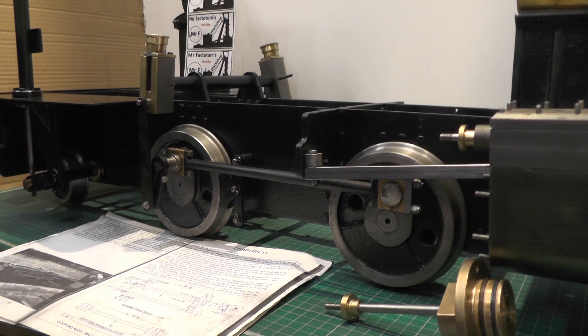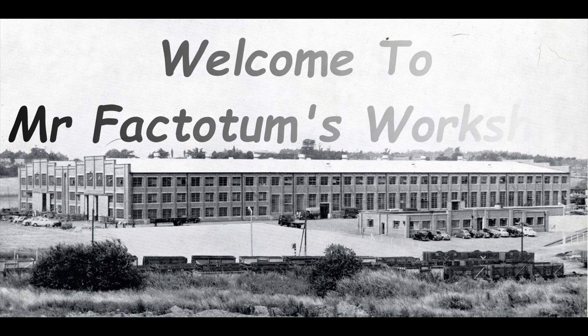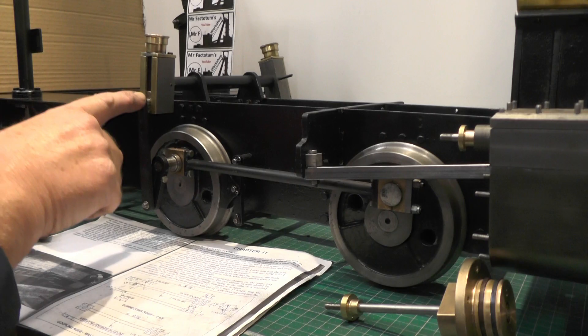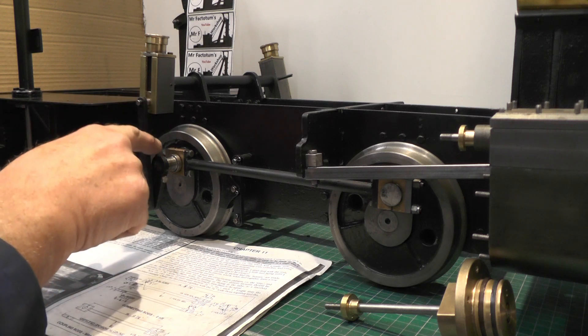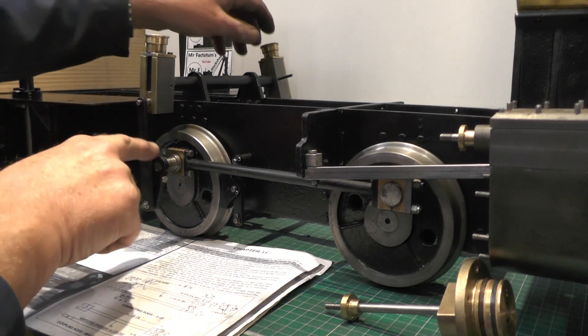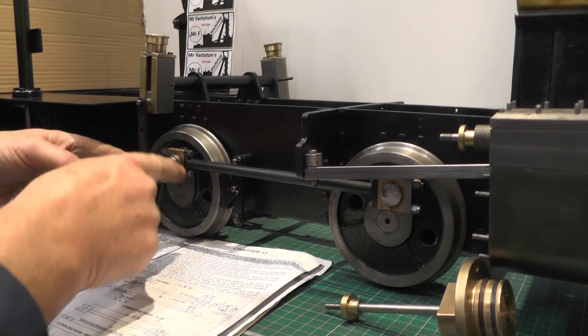Hey up everybody, I'm on to the next instalment of my sweet pea build. I think in the last part I was concentrating on this valve train mechanism from the way shaft through the vibrating lever to the return crank.